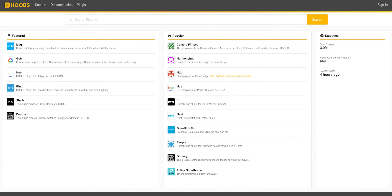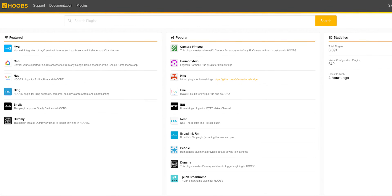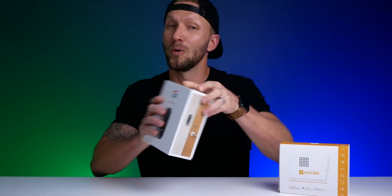Now let's get to the fun part — the plug-ins. Hoobs basically runs off of plug-ins produced by the developer community. I'll put a link below to the plug-in library page where anybody can search through all the available plug-ins. One plug-in that I've got to admit is pretty amazing is the Nest Cam plug-in. There are many people who have the Nest doorbell camera and want to switch over to HomeKit. This is a great option if you want to move to HomeKit but maybe don't want to replace all of your Nest products.